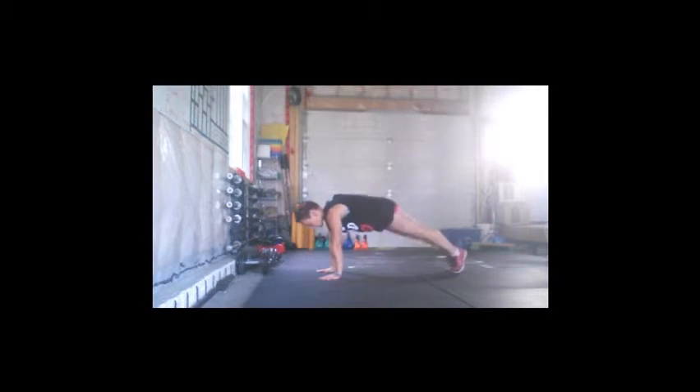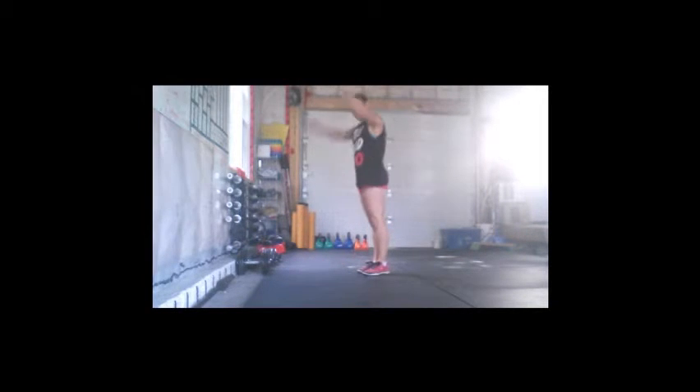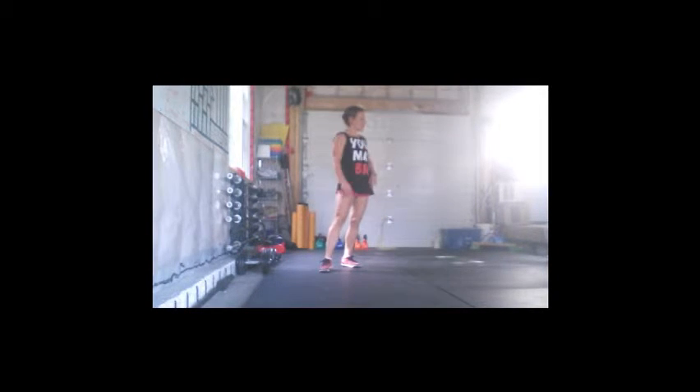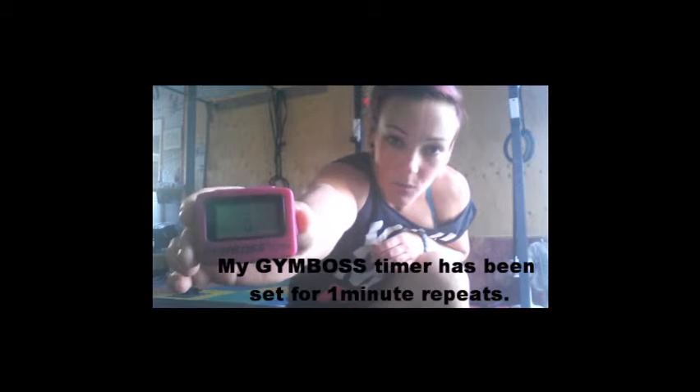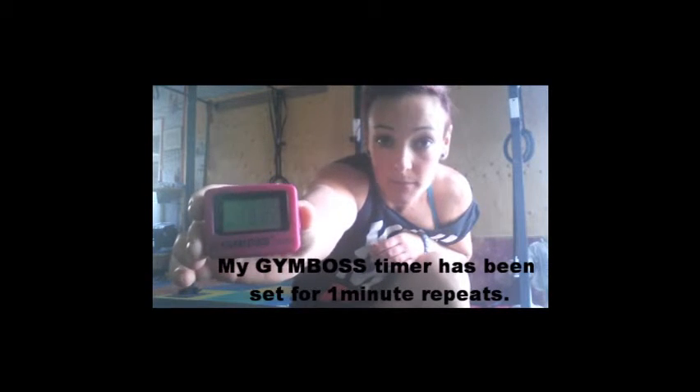Scaled burpees: just stepping back and coming up. Want to know what this looks like? I'll set up my timer. I've got my interval timer set — one minute, one minute — and it's just going to keep repeating.